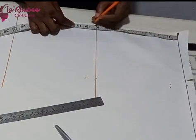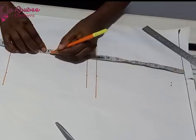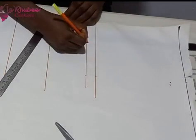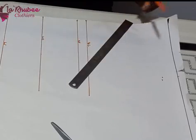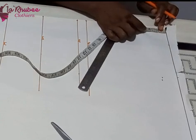If your pattern doesn't have a bust dart you can do the normal pattern, but for the sake of those used to pattern drafting I want them to benefit from this tutorial. I marked my bust point, then went ahead to mark my under bust line. So I have my under bust line, my waistline, my bust point, my bust line, and my shoulder. Label everything appropriately so you don't make mistakes.